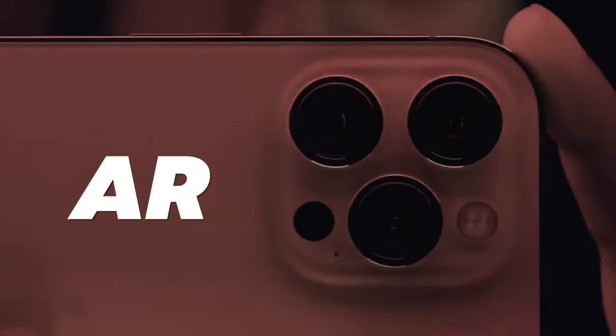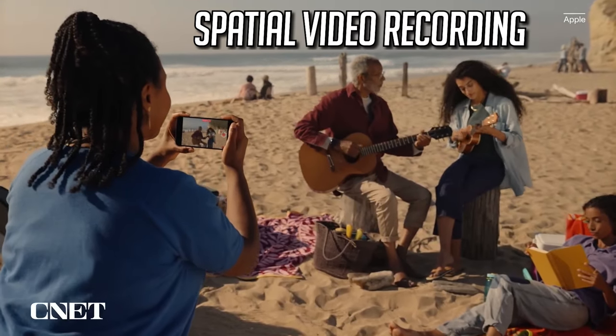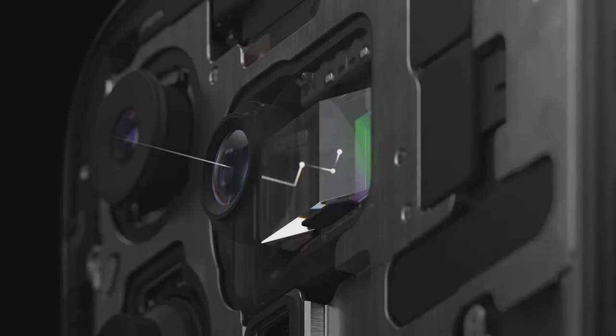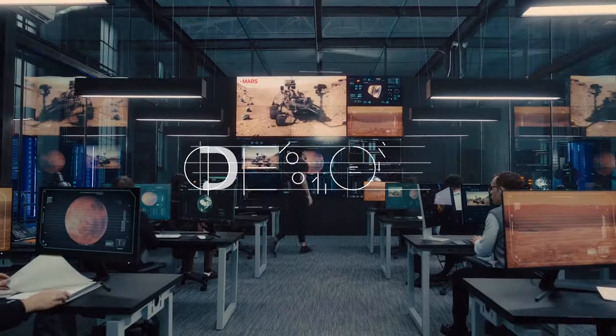Apple is now venturing into augmented reality territory, especially since the release of the Vision Pro headset. Spatial video recording for the iPhone 16 could be on the way, meaning the lidar scanner and upgraded camera technology would be used to capture depth in your videos. And it might not just be for the Pro models this time around.